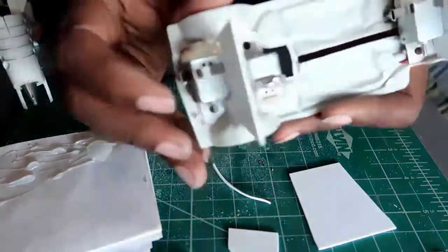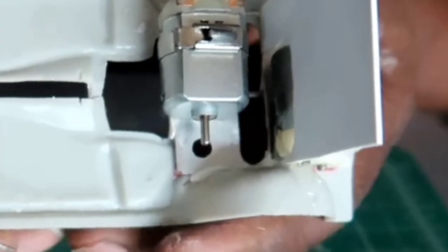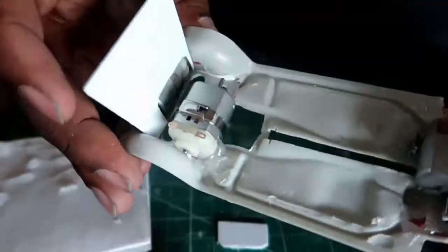I reinforced it with super glue — super duper glue. So now we're left with this. You can see on the inside there, that's where the motor is poking out. But it shouldn't interfere with the T because it's still smooth.